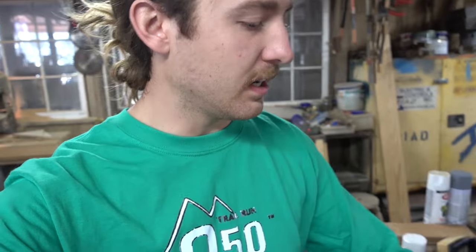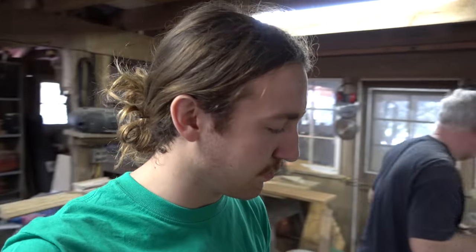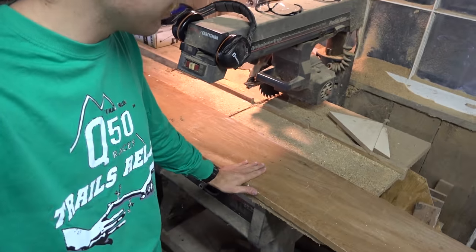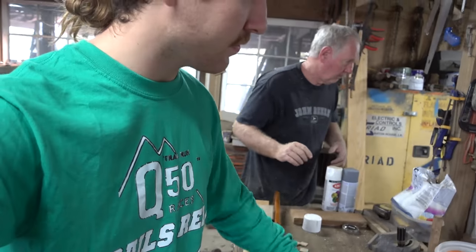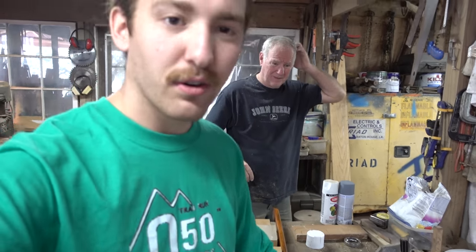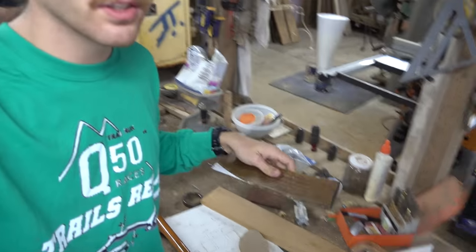Right now — you guys remember the piece of trimming I broke? I'm trying to redeem that situation and build some new trim pieces. I'm here with my pal and he had a big piece of board — we believe it's teak. We cut out some pieces using the table saw, and now we're going to trace the old trim piece onto the new one, cut it out, and see how it goes.